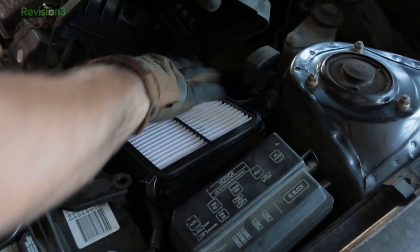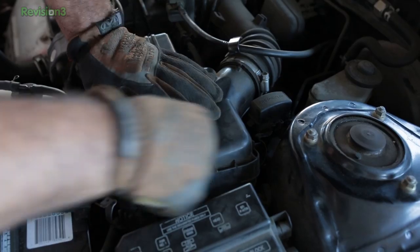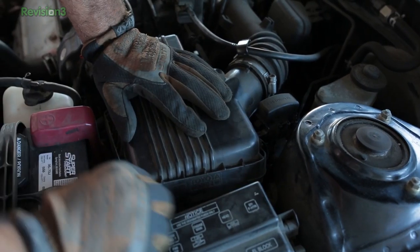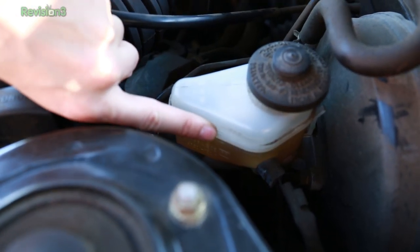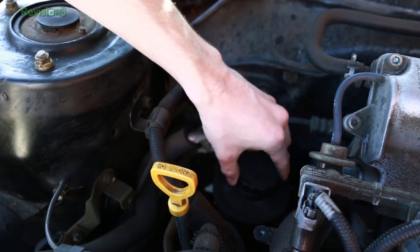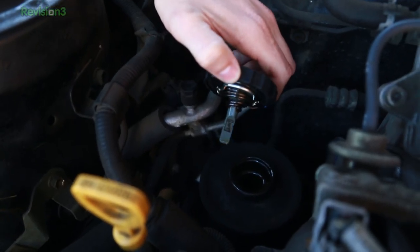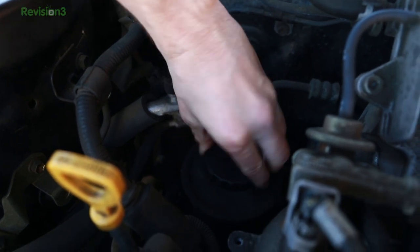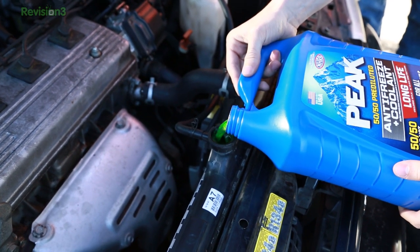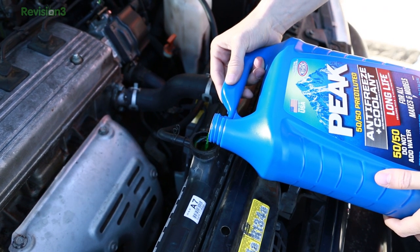Once the distributor cap was bolted back on, we put in a new air filter since it was already open. Pop the air filter cover back on, make sure you put the tabs down. While we're in here, let's take a look at our functional fluids. This is the brake fluid — make sure the level is between the min and max. Over here is the power steering reservoir. Things like the power steering reservoir and your oil usually have a hot and a cool level — don't confuse the two. Then we topped off the coolant, and hey, Peak's our sponsor — how convenient that we're using their coolant.